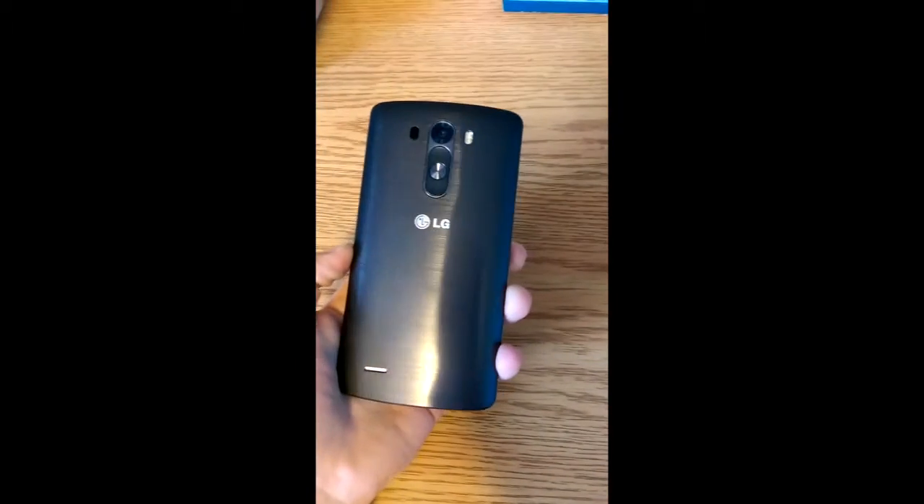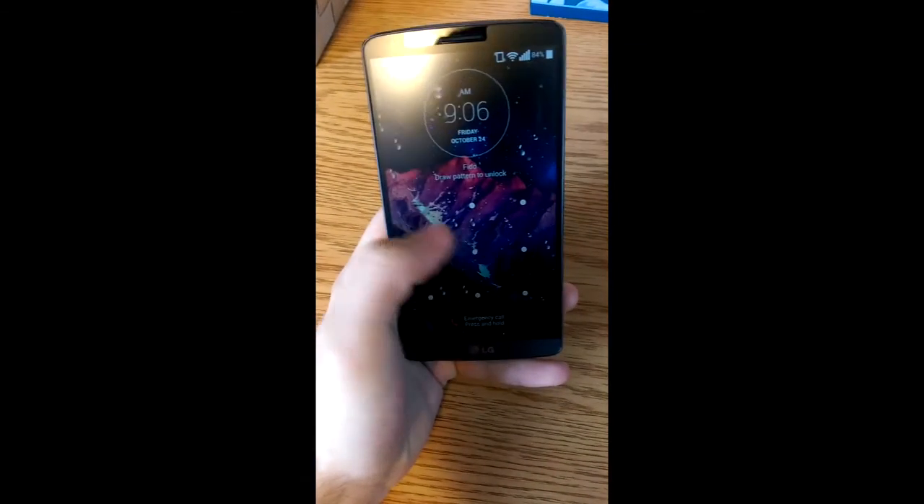What's up YouTube? I'm back with another video. This time I'm bringing you the LG G3. I'm going to show you how to factory reset the LG G3 using the hardware keys.